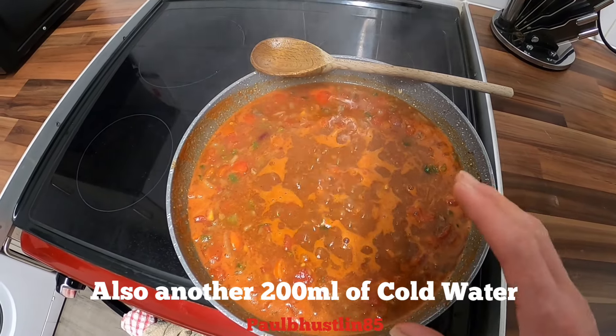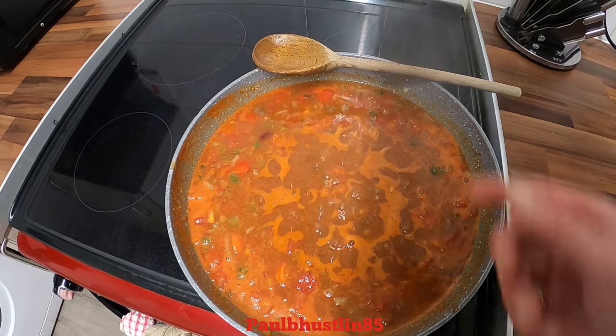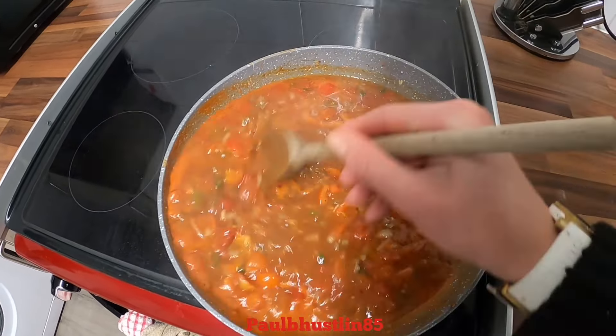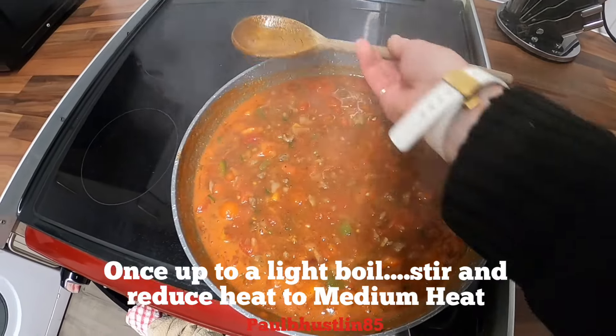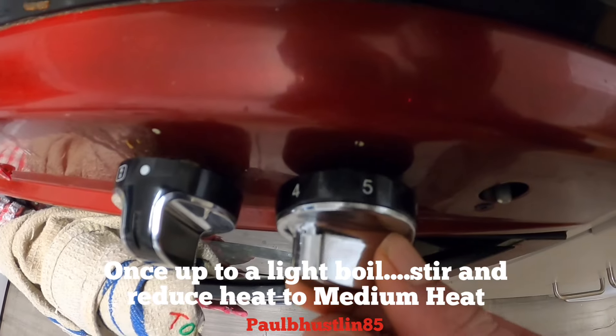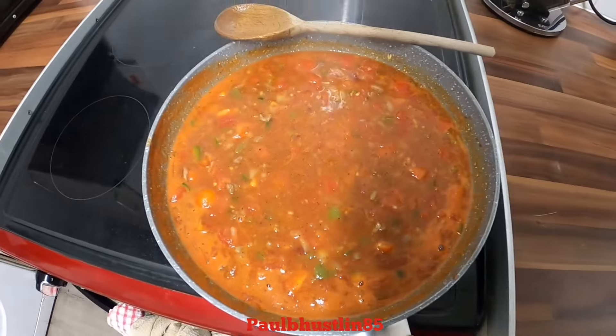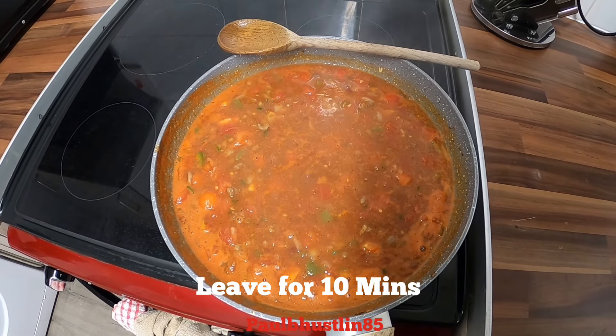Once we get to this point where it's almost a slow boil, give it a stir as always, then we'll turn this down from a five to a three — so medium heat — and leave it for about five to ten minutes, then give it a little stir.